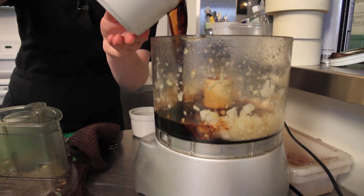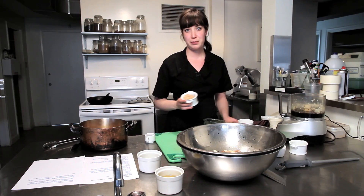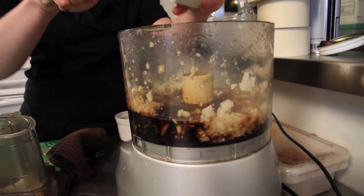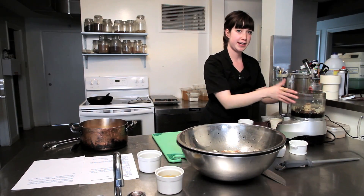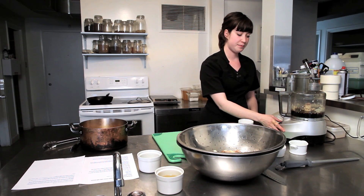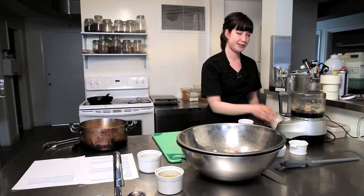You can use normal soy sauce if you wish. We add a quarter cup of brown sugar to balance the acidity and saltiness of the sauce, and a tablespoon of sambal to give it some spice. Then we're going to slowly emulsify some canola oil into this mixture — just pour it in slowly through the top of the food processor so it has a second to come together.